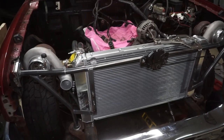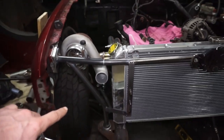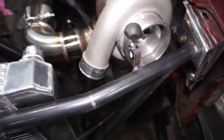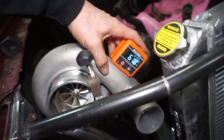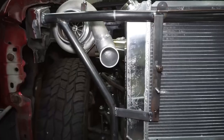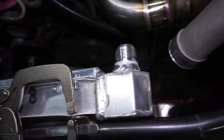Getting some more work done today, starting on the intercooler stuff. I already finished putting a cast 90 elbow on this side, so I'm going to do the same thing on the other side — starting by cutting the whole flange off and then welding it on. The angle of this turbo is almost 62 degrees, so I need to make sure I weld it at a point where it'll be right around 62.